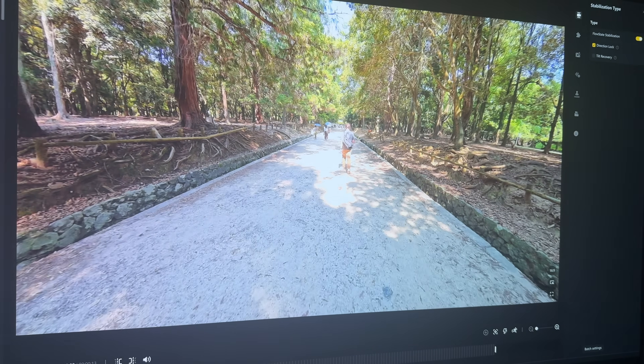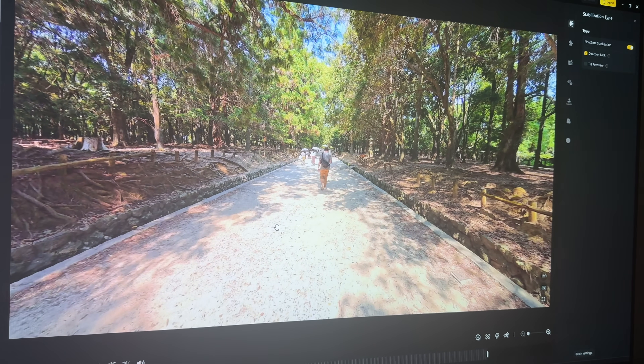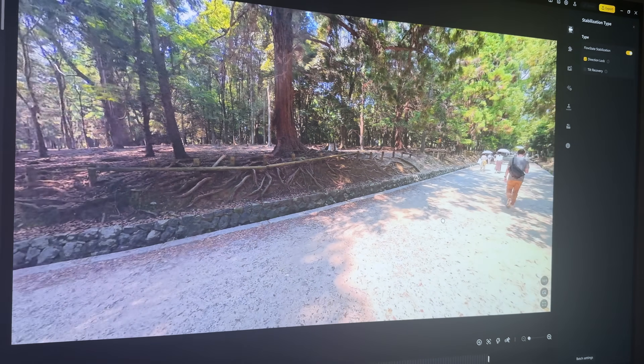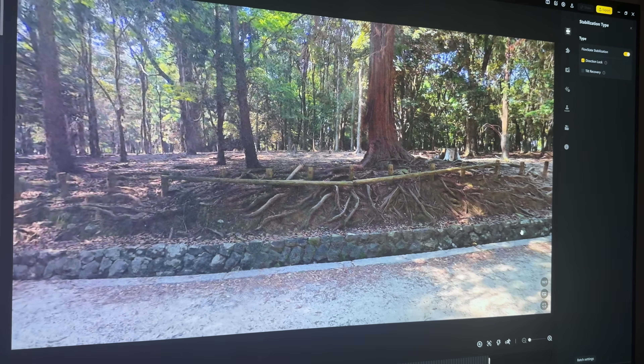So overall, Adaptive Tone seems to have a very positive impact, especially in scenes with high dynamic range. But here's the challenge with 360 footage: depending on where you're looking in the scene, the ideal exposure will vary, meaning a single global exposure always ends up being a compromise. So if Adaptive Tone reduces the overall exposure to protect highlights, does that mean the darker areas will end up underexposed?